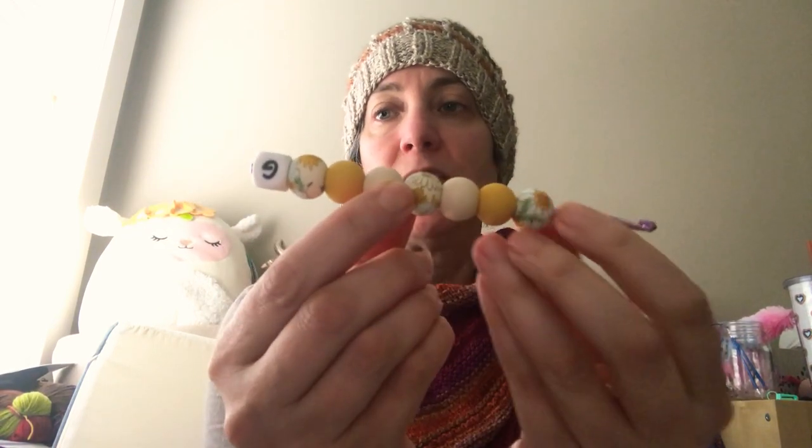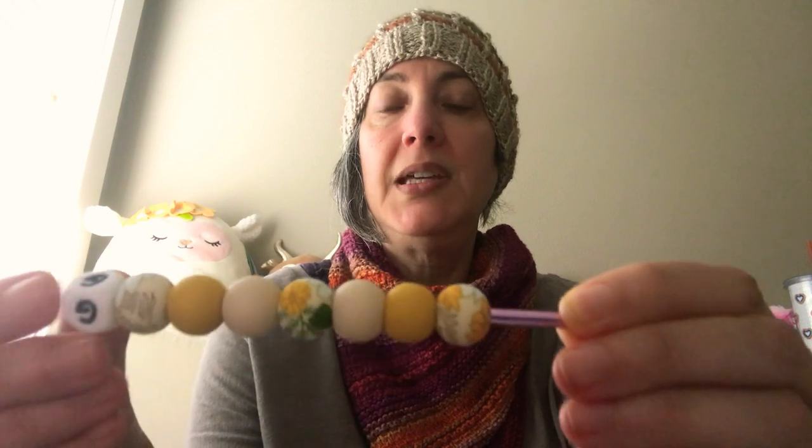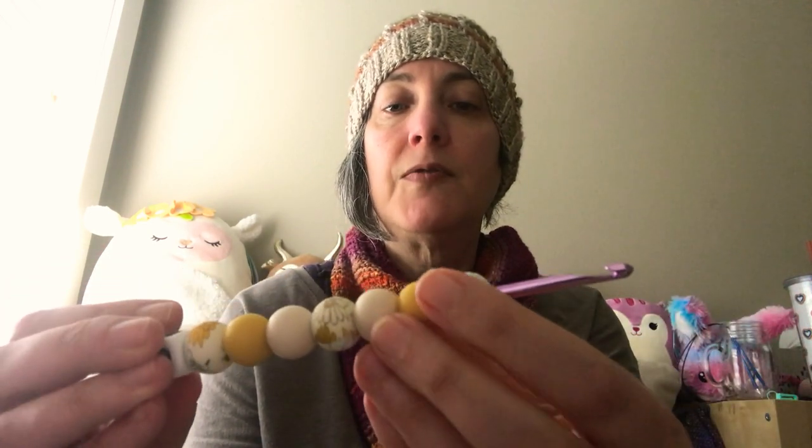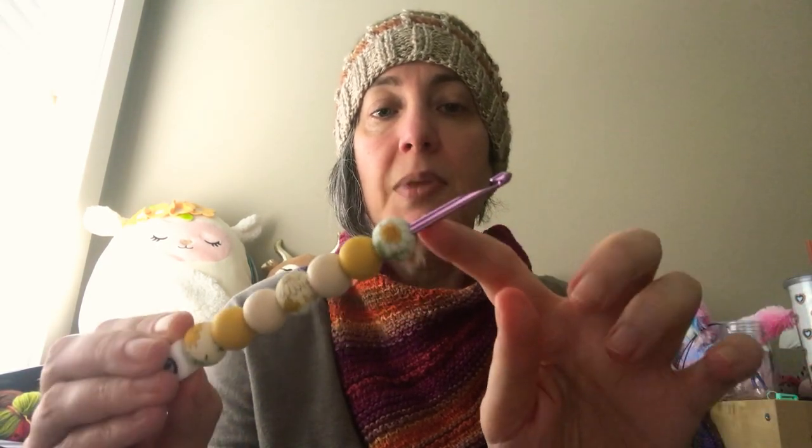I got this cute little G hook — it's a Susan Bates. It shipped really fast. One fun thing: you know it's a G because of the silicone beads, which give a squishy kind of resistance when you squeeze them. They're pretty floral beads with mustard yellow and cream. The color of the hook you can't control — that's just a Bates thing. A G hook from Susan Bates is always this color.